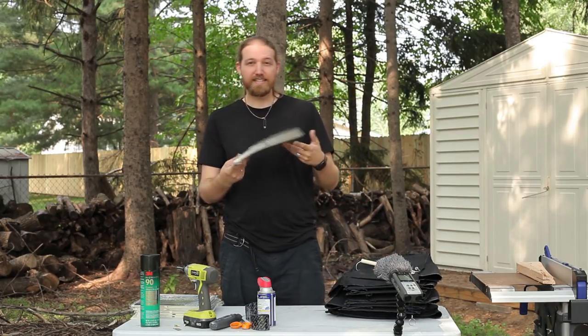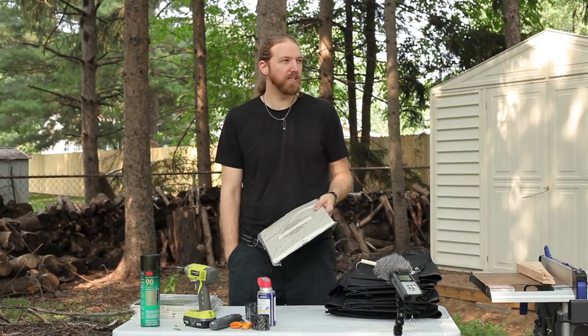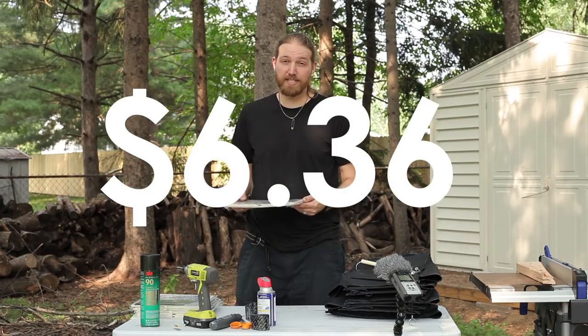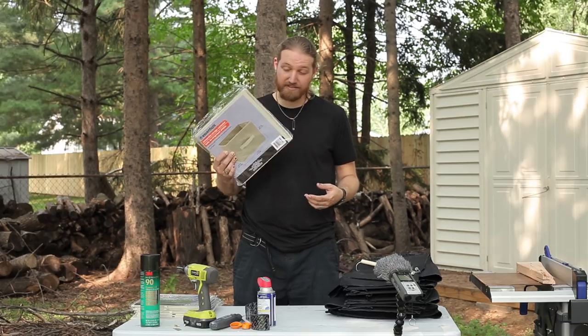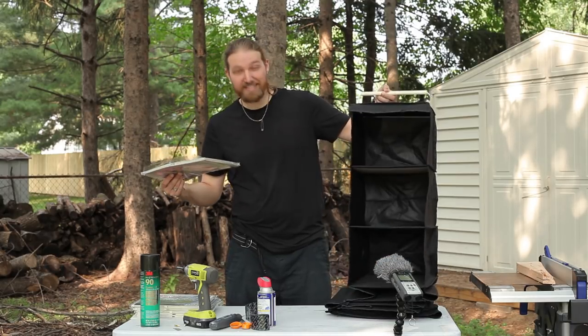So what if we just got six of these? Six bucks — well, $6.24 with Michigan's 6% tax. It probably wouldn't be that hard to just take six of these and attach them together in exactly the same way.